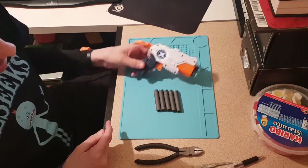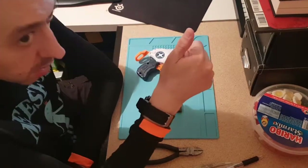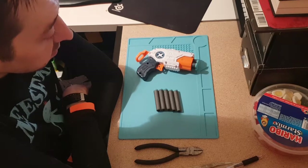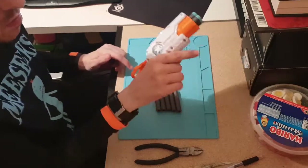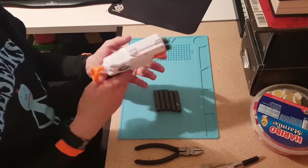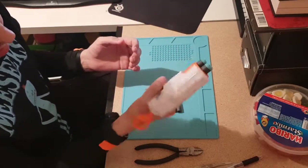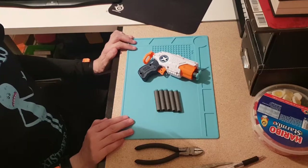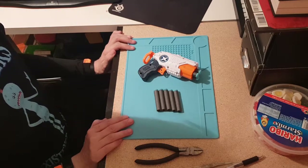Overall a bargain, and I would say it's 'might approved' for an off-brand blaster. There's no spring rattle, it doesn't feel janky, it feels solid and well built — even though it's small. For that price, who can argue? It's a Jolt slayer, it's a Triad slayer, plain and simple.